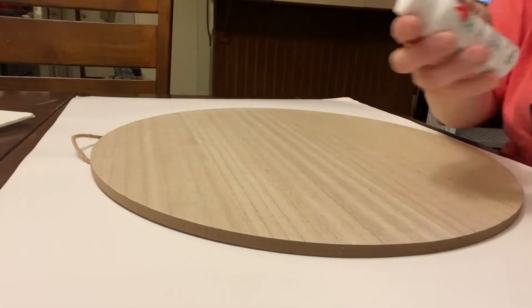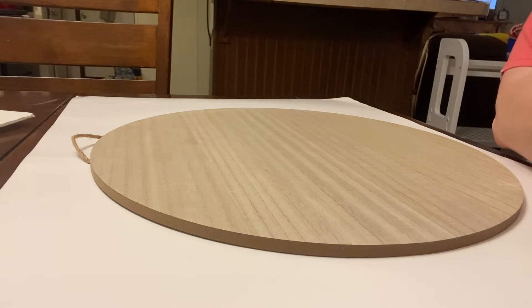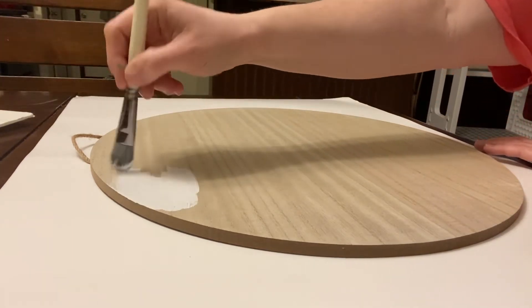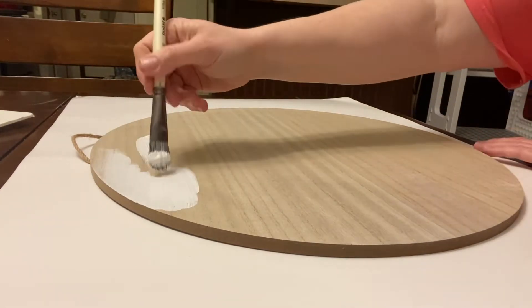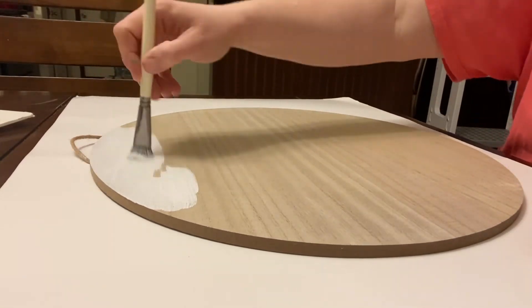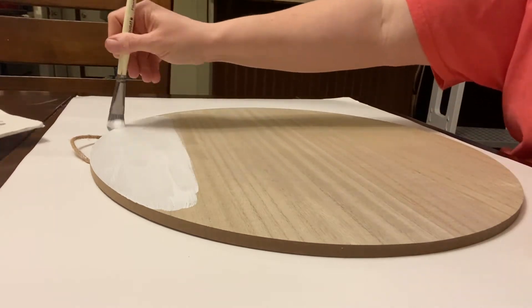I'm going to start out by painting my wood round with just a plain white color. This particular color is the Apple brand acrylic paints from Walmart in the color Snow White. I'm going to get this first coat down and then give it a second coat when this one is done, so I've got a good solid base. Plus, for the plaid pattern I'm doing, I do want a little bit of the white to show through.